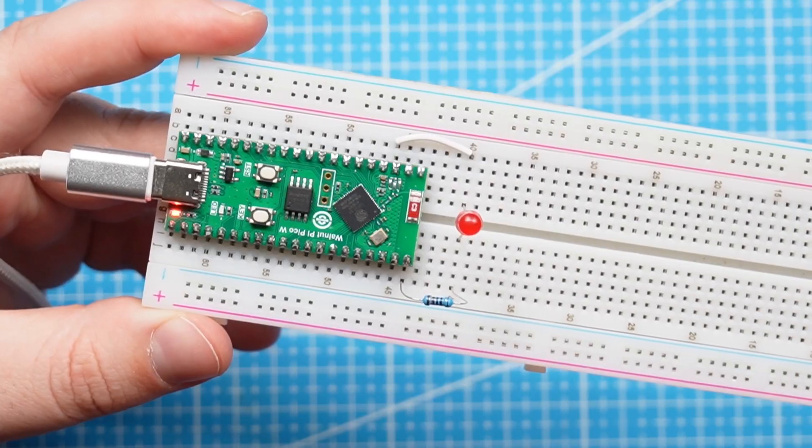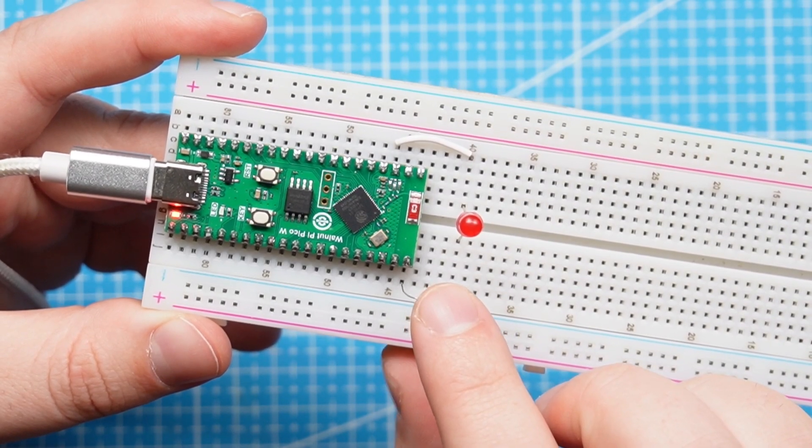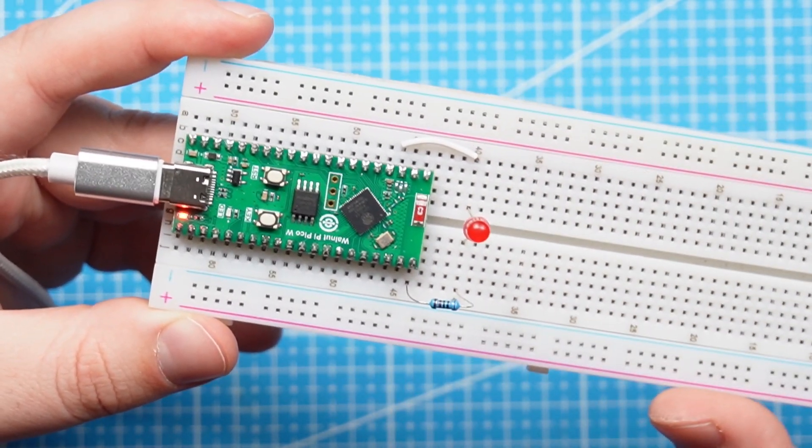Let's do a simple example where we will flash an LED — the hello world of microcontrollers. Here is a very simple circuit: we have a 1 kilo-ohm resistor connected to GP42 that goes to the positive leg of the LED, and then this goes to ground.